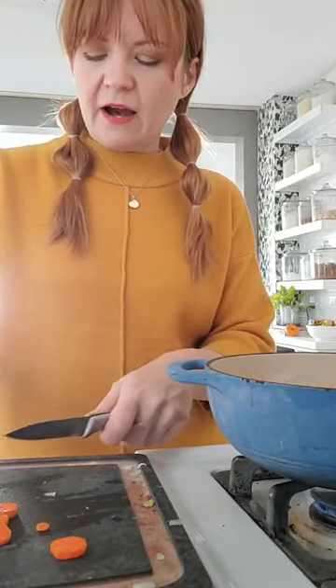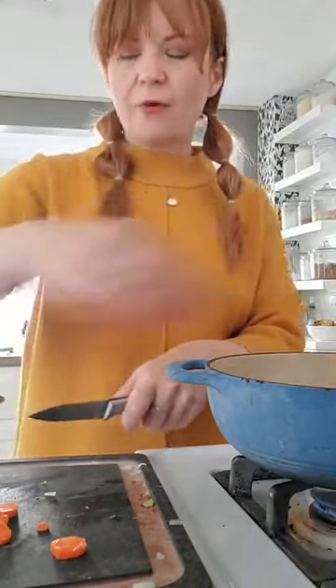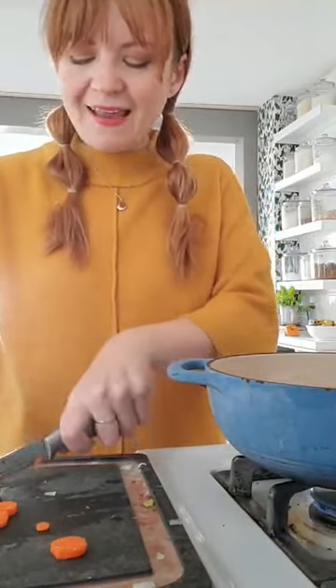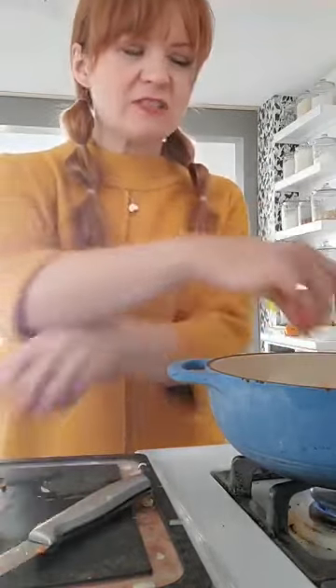Alright, we've got our carrot, onion, and celery in here. If I had a Ninja chopper I could do this faster, but the thing is I like chopping — my mind slows down and I don't do anything but think about chopping. I actually really do like chopping. It just takes too long when I'm also talking to you guys.